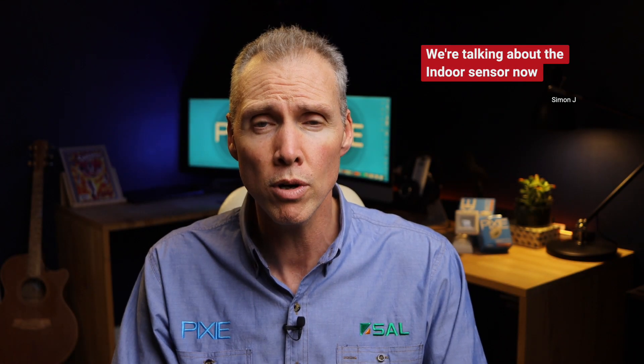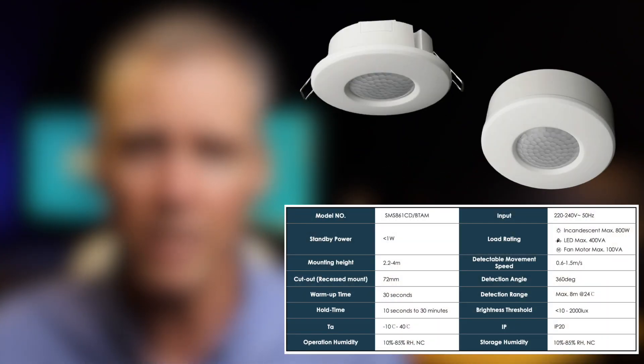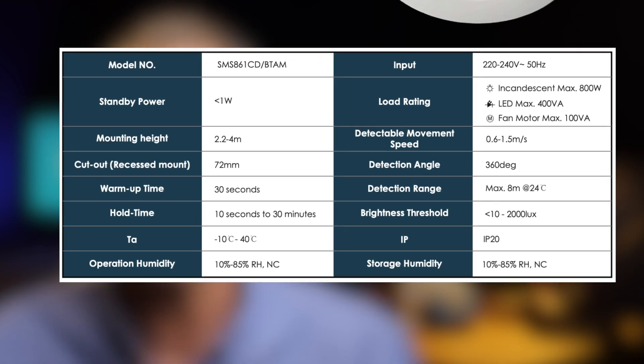The indoor sensor has an 800-watt resistive relay on board and 400 VA for LED loads, with a 72mm cutout — so it's super simple to fit flush with a standard hole saw size. You've got about an eight-meter detection range at 2.4 to 2.7 meters, which is pretty standard from a detection range perspective.